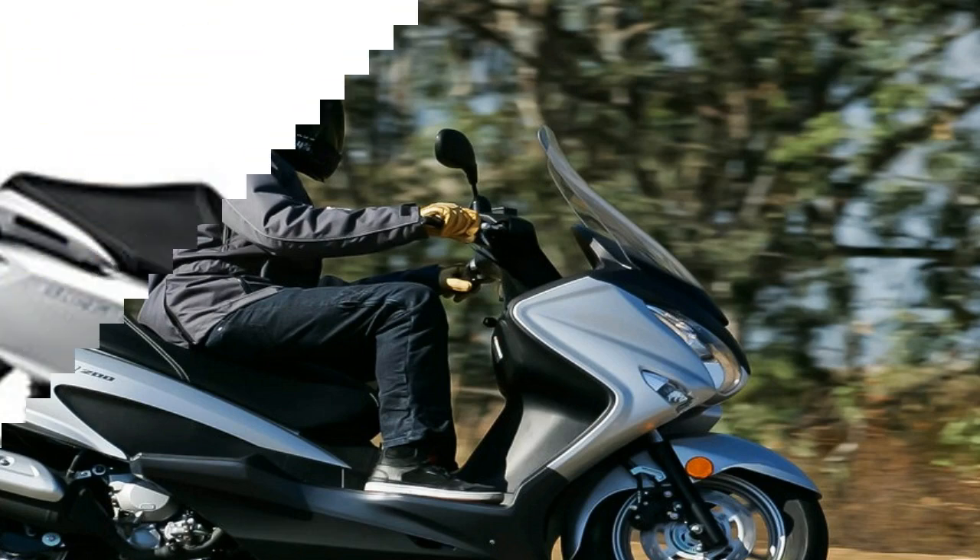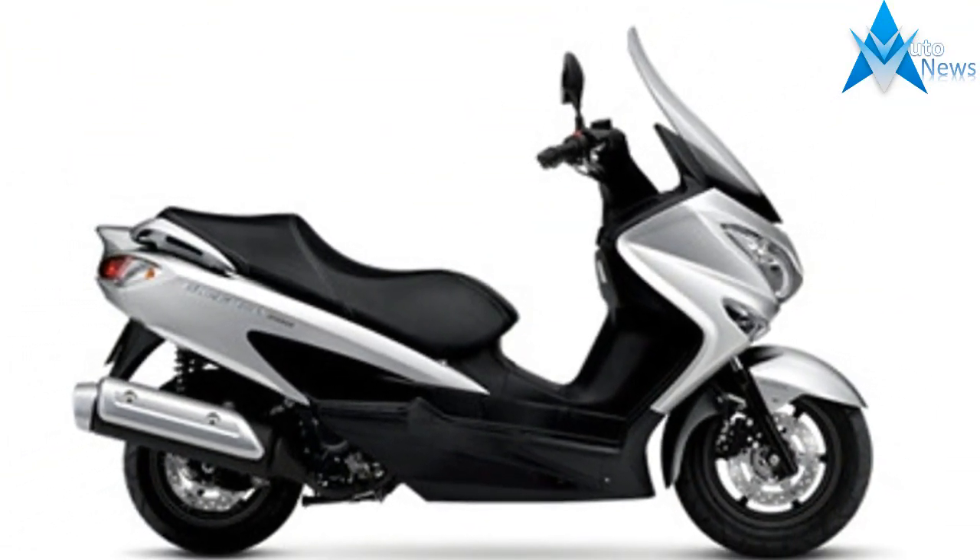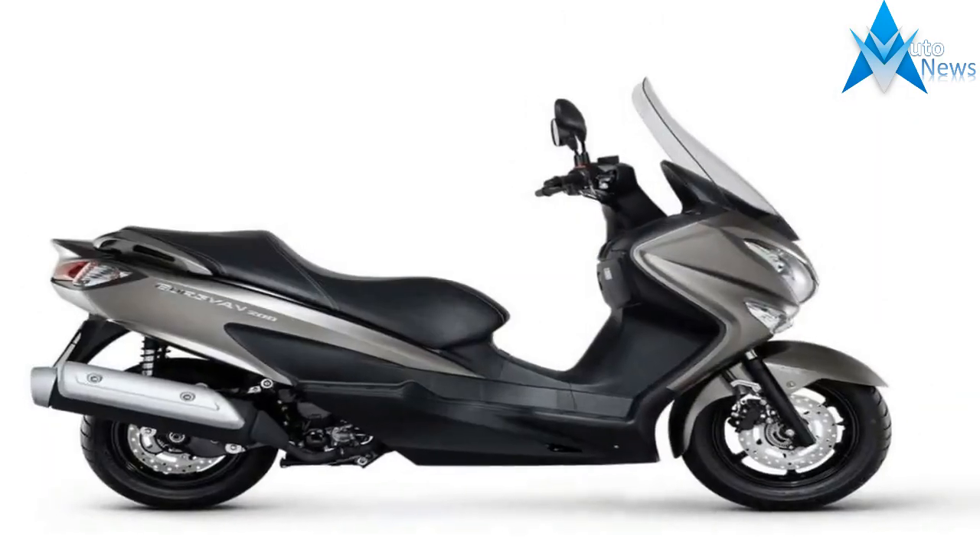There's a dramatic rise to the passenger pad that forms a nice scoop for the rider and an elevated platform for your passenger, with extensions to the rider's footboards that give your riding partner a nice, secure place for his or her feet.